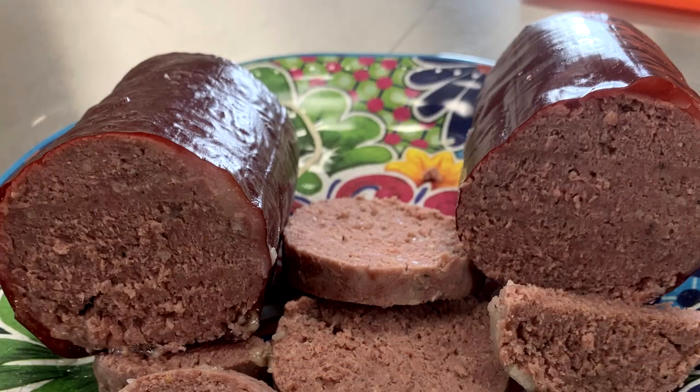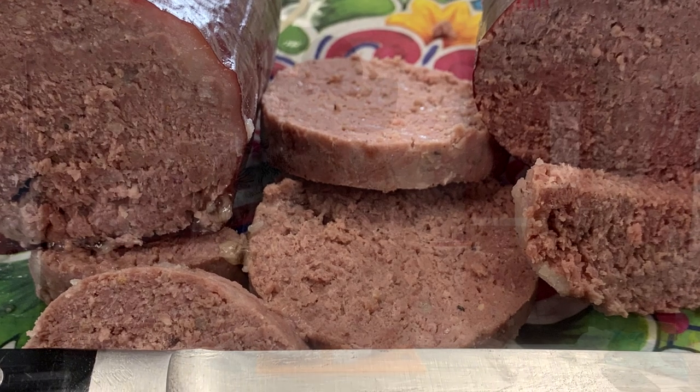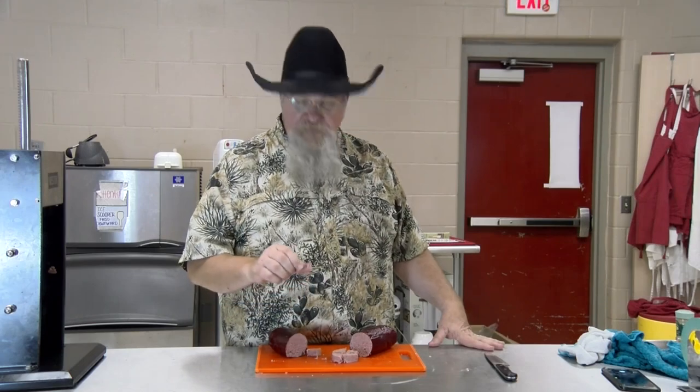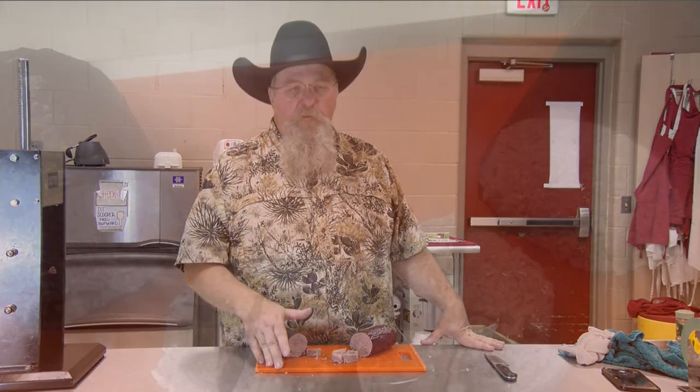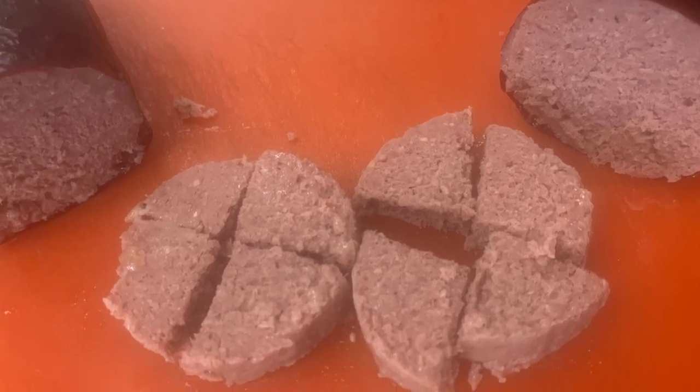It needs more garlic. The nutmeg came through real good and I can pick up that hint of bay leaf in there, but definitely for garlic bologna it needs more garlic. Tastes good though. It's a little bit dry because we lost that fat — that's one thing that hurts. If we wouldn't have lost that fat, it may not have been a dry bologna.